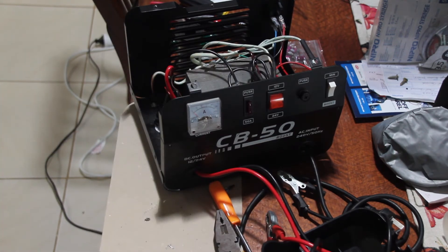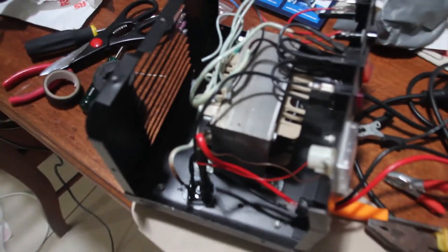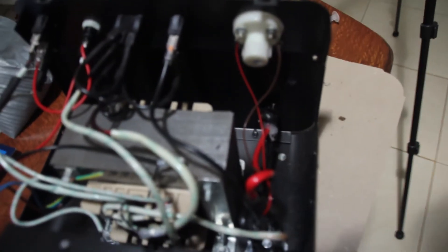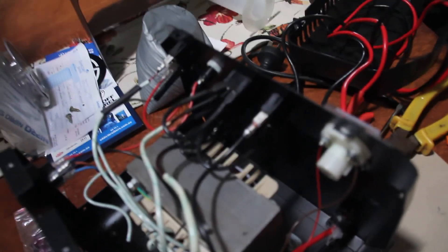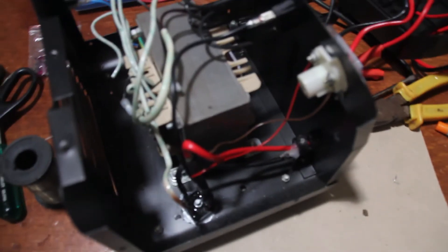Just one other thing about this battery charger: it came from China and was touted as one of these battery chargers that will condition the battery — a smart battery charger. Well, if you have a look in there, there's nothing smart about this battery charger. There's a transformer, there's a bridge rectifier, there's a regulator, there's a couple of switches and fuses — that's it. It is not smart at all, nothing clever at all about it. Just plain false advertising.